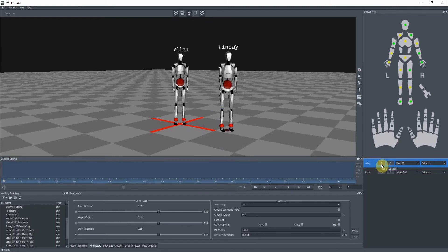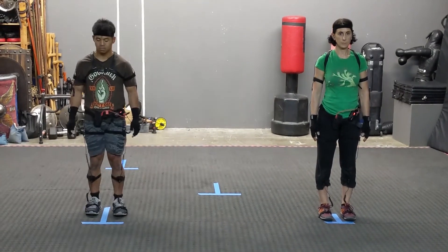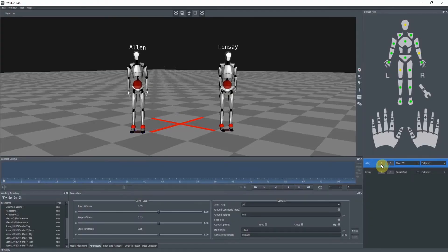Now, Alan, go ahead and take deliberate steps to your next mark. At this point they're lined up physically in close proximity to their virtual avatars, and now we are ready to record a take.